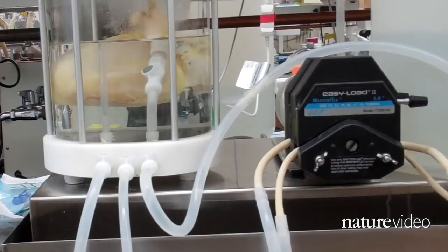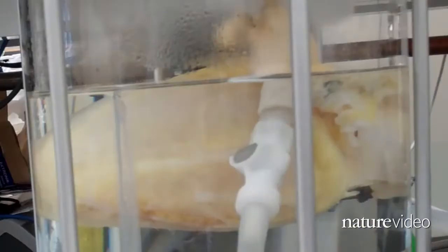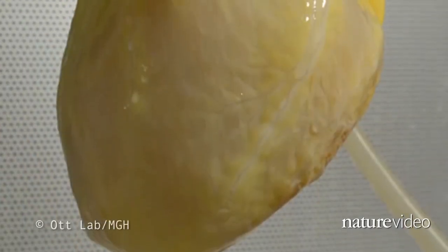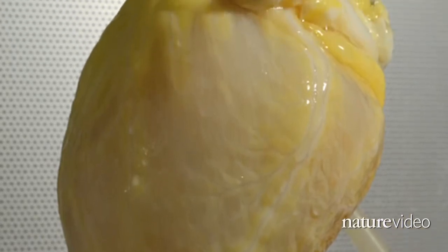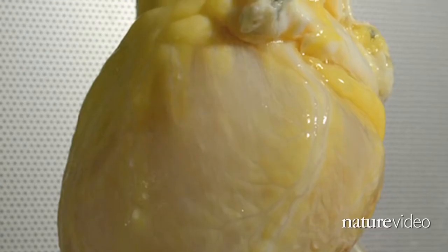In a building, if you want to renovate it or repair it, you'd go in, you'd knock down drywall or get rid of cabinets and stuff like that. And basically, we're going into the matrix and doing that. By perfusing solutions and detergents, we're getting rid of all the cells. Afterwards, all that's left is a pale, white matrix of collagen and other structural proteins that once held everything together.